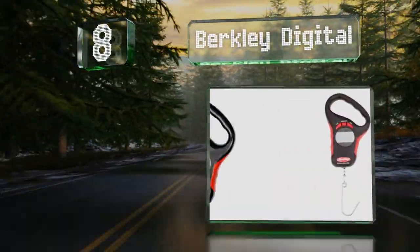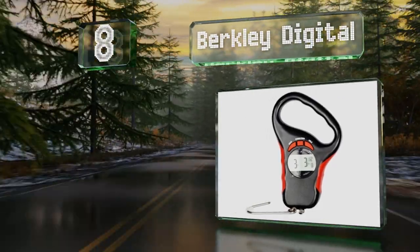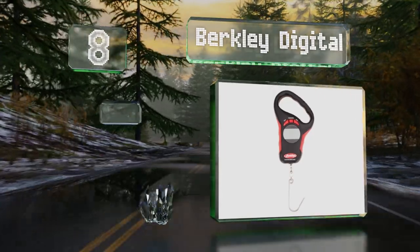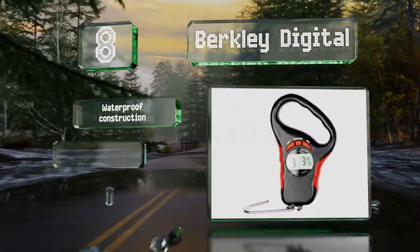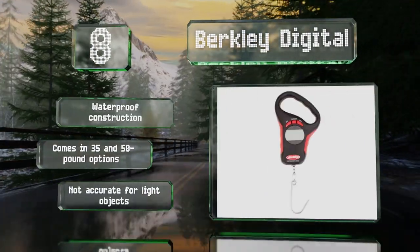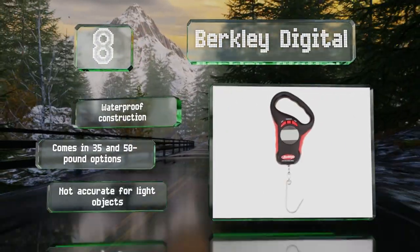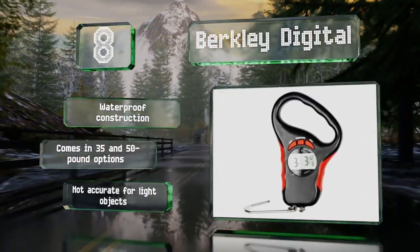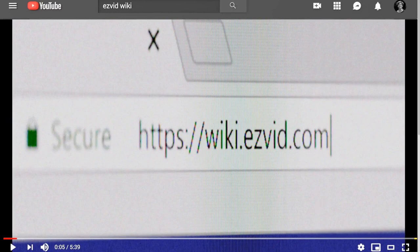Coming in at number eight, an angled handle makes this Berkley digital more comfortable to hold than most other models, particularly when you're assessing extra-large catches. The auto-culling feature stores up to eight measurements and quickly identifies your total for the day. It's a waterproof construction that comes in 35 and 50-pound options. However, it's not accurate for light objects.